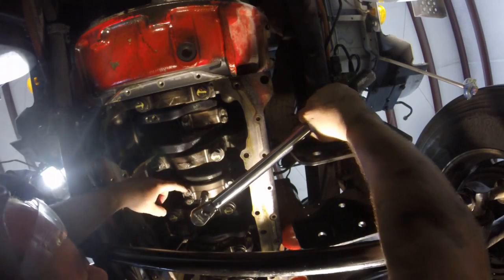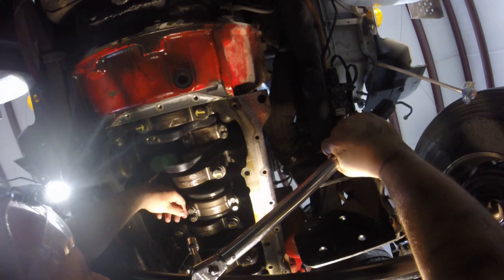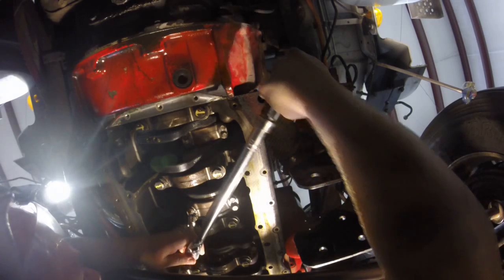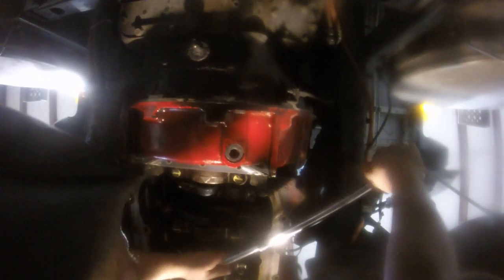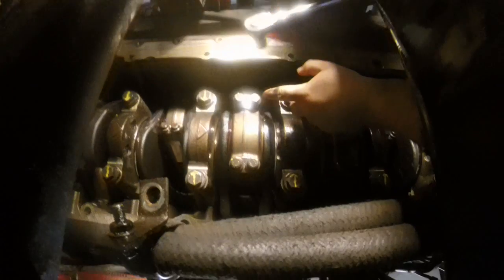We've torqued these rod cap bolts to 52 foot-pounds. Now we're going to index them. We made a mark on the bolt, we made a mark on the rod cap, and we made a second mark 60 degrees from there. I'm going to rotate this bolt until the second mark lines up to where the first one started — yellow mark matches yellow mark. So we got our mark, two notches over, and this was 60 degrees. Pretty easy.